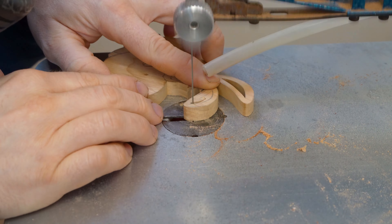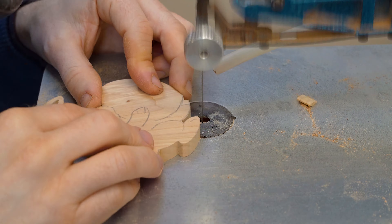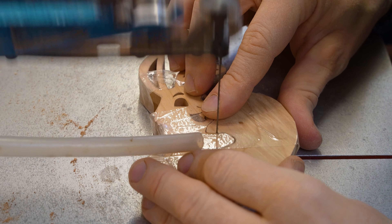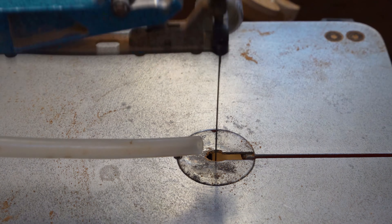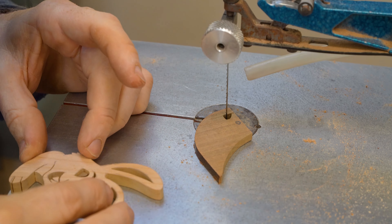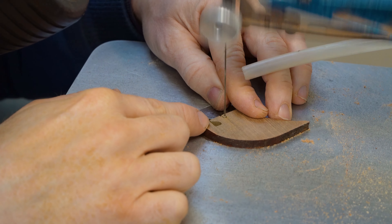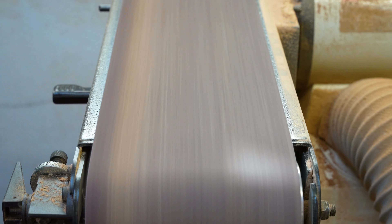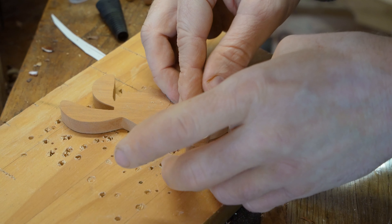Onto our second project and we're again on our scroll saw. We have those two pieces of wood — in this case we're using some alder and some mahogany. We cut the profile of our rabbit holding the Easter egg out, then go on to doing the pierce work, drilling those holes ready for doing all of our internal cuts. It's then back on to the scroll saw. Once we've done those pierce cuts and cut out where we want the gaps in our top layer, we sellotape the two layers back together and proceed with cutting our Easter egg shape away.